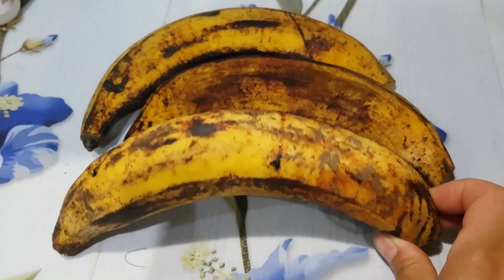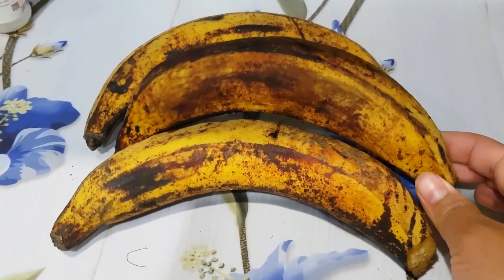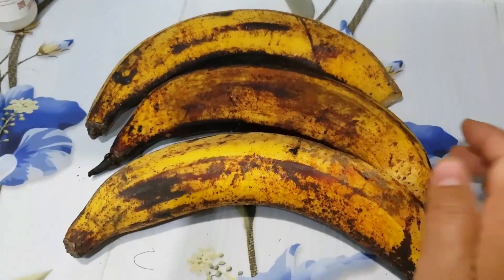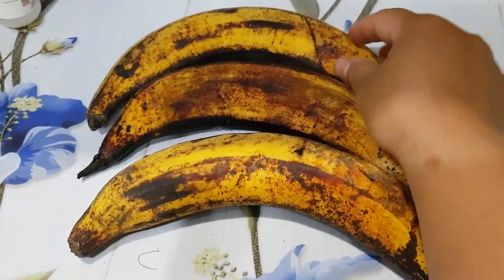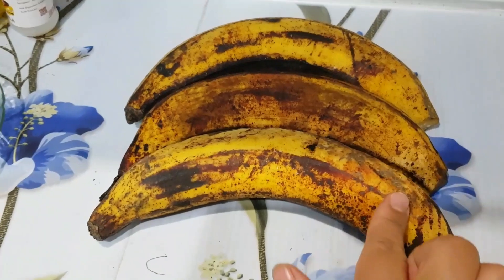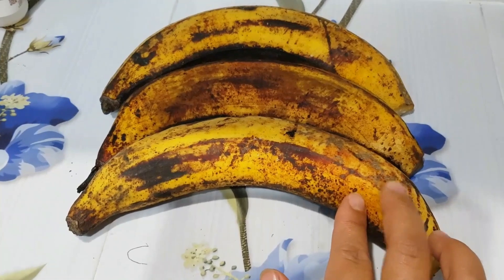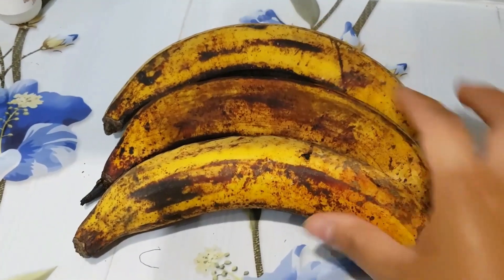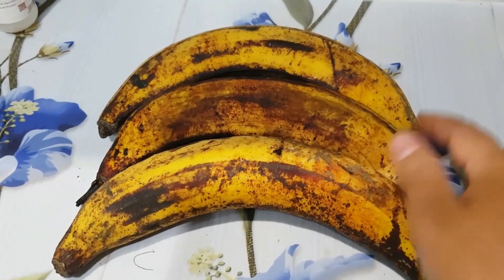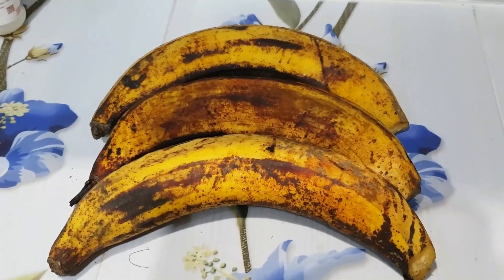Di video kali ini saya akan membuat bolu pisang, dan ini dibuatnya dari pisang galek, bukan pisang ambon ya. Ada 3 buah pisang — yang 2 akan saya lumatkan dan yang 1 akan dipotong kecil-kecil tipis. Ini juga pertama kalinya saya membuat bolu pisang dari pisang galek. Biasanya orang-orang bikinnya dari pisang ambon, tapi saya ingin mencoba dari pisang galek ini. Berhasil atau tidak, kalian simak terus videonya sampai selesai, oke.